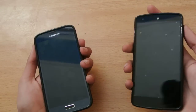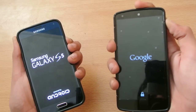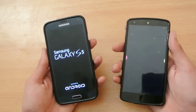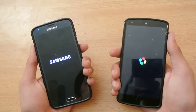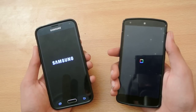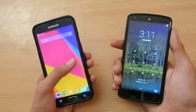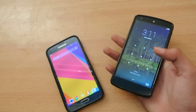Now I'll start to turn on at the same time. 1, 2, 3, go. So the S5 has booted up — the Octa-Core S5 is faster than the Nexus 5 on Android 4.4.4.